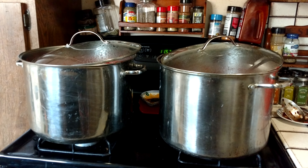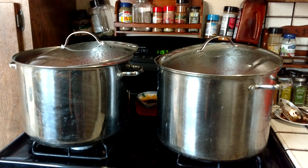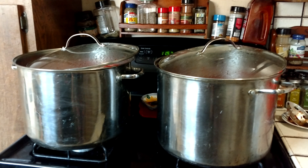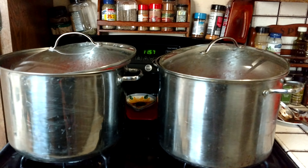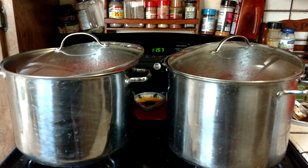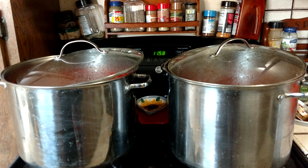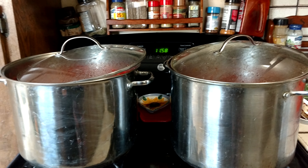Welcome back to an episode with the Canning Nana. I know I've been AWOL for a little bit — I've been doing a lot of traveling. I'm hoping to get videos coming regularly. Today I'm making 40 quarts of spaghetti sauce, Italian gravy as we call it.